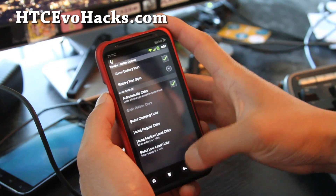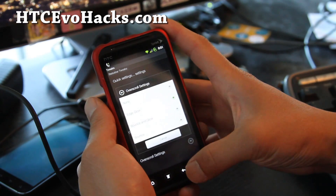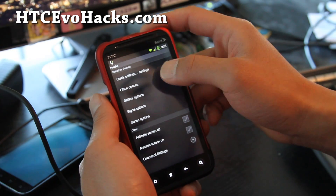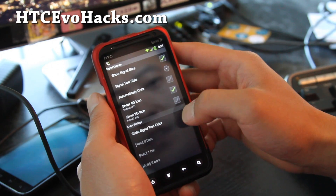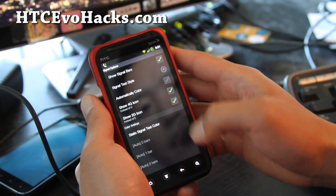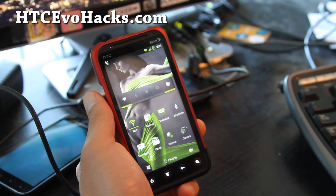You can change the battery text styles, animation, overscroll settings, clock options — quite a lot. You can do a 4G icon instead of H, or a 2G icon instead of E. Just little tweaks, but it's kind of cool.